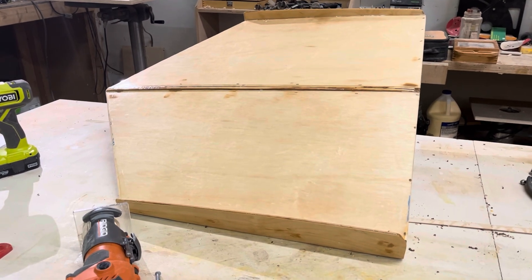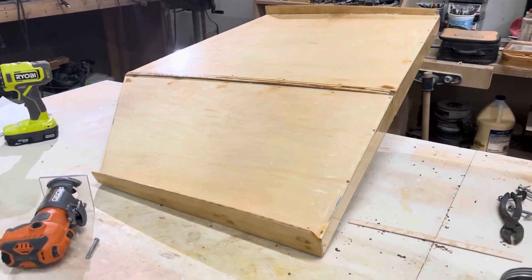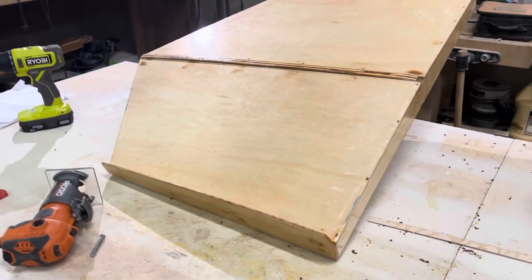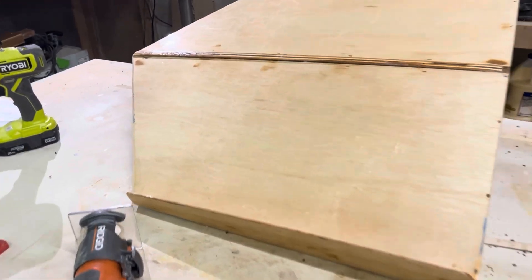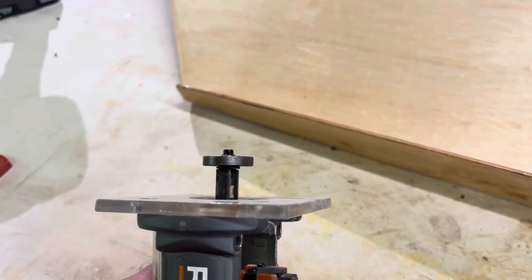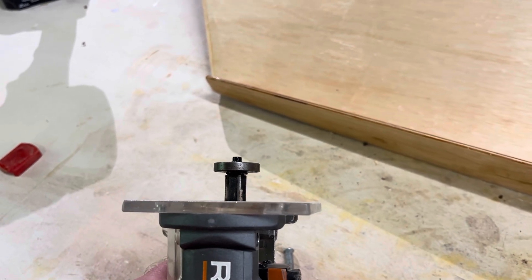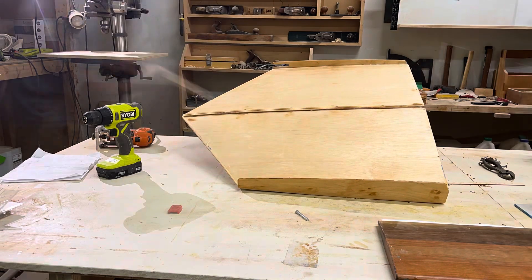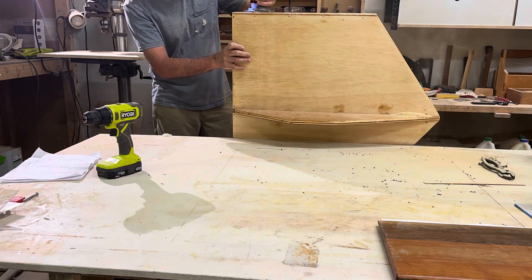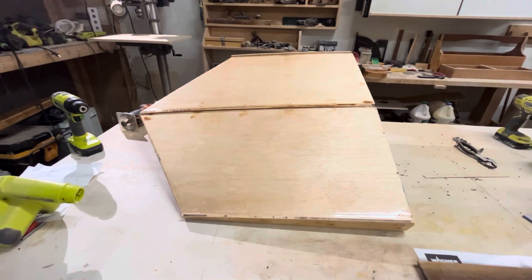I noticed that the rails on the edges were causing a little bit of drag, so I'm going to trim them down. I don't want to eliminate them completely, but I want to reduce them significantly. So I constructed this special router bit — it has an oversized bearing on the top and it's going to cut it down. Whatever that distance is, about a quarter inch, that's how big this will be, because right now it's over an inch. Okay, there is the smaller shoulder.